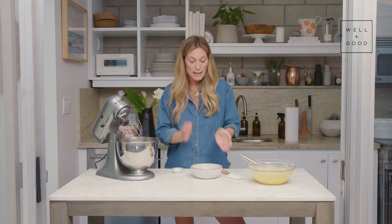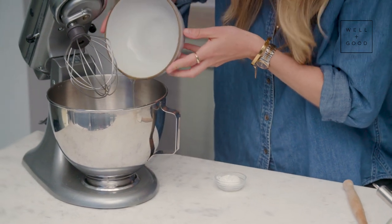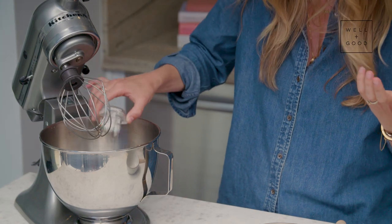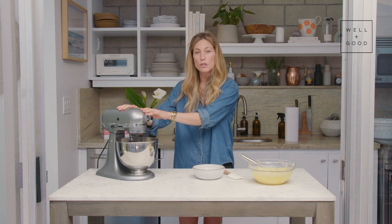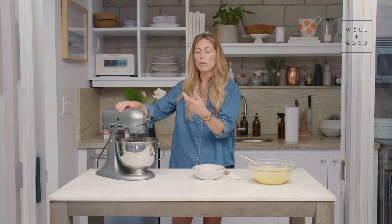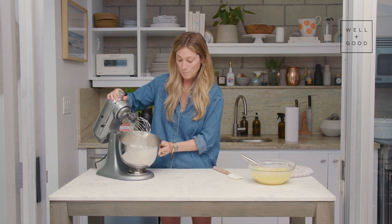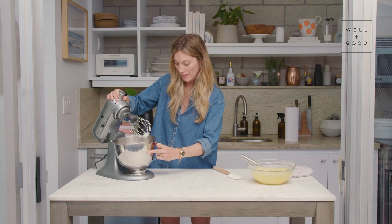We've got our curd cooling and we're quickly going to whip up the meringue. We've got the five egg whites left over from our egg yolks — just put those into the stand mixer. We've got a tablespoon of powdered sugar. It just works the best with meringues, and we're not using that much. We're going to whip this on high until it forms stiff peaks. You know the meringue is ready when it has stiff peaks and it's shiny — you can see the egg has a really nice sheen to it. This is done.